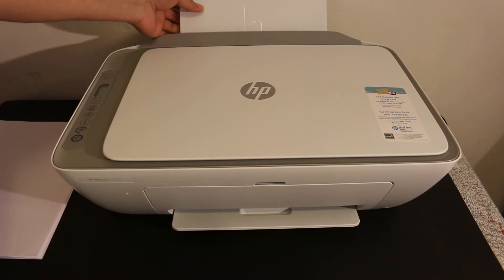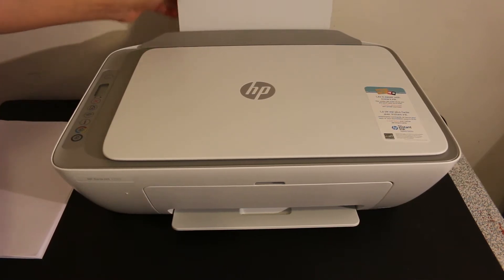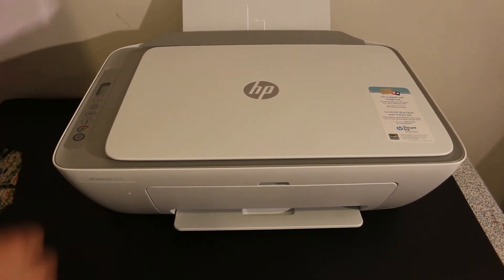The first step is to lower the rear paper tray. As you can see this tray here — just take it out and load some pages.